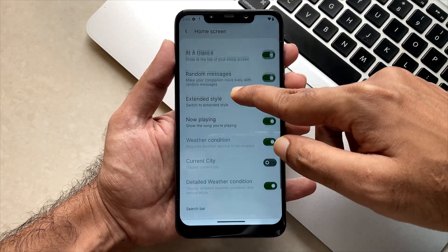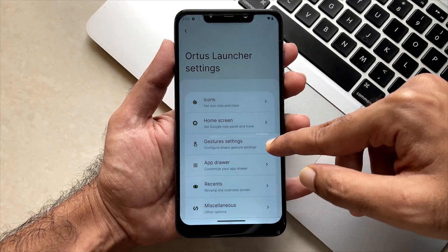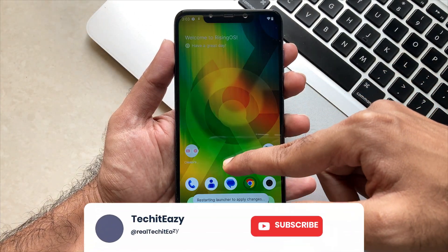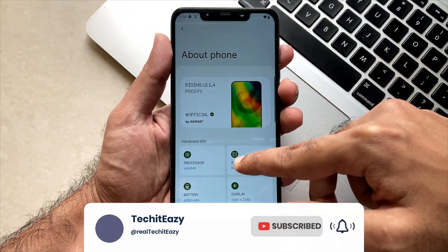If you want another video where I review this ROM in more detail, you can comment down below. Till then, see you guys in the next one — peace out.